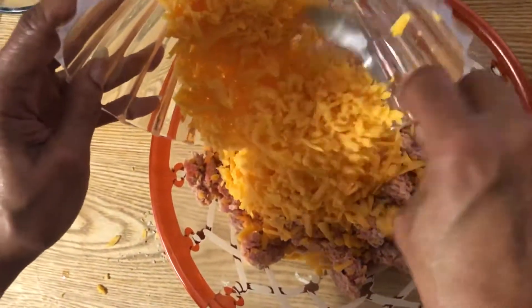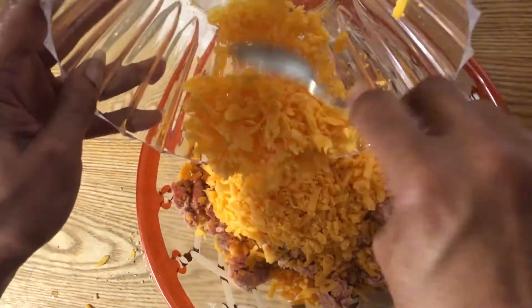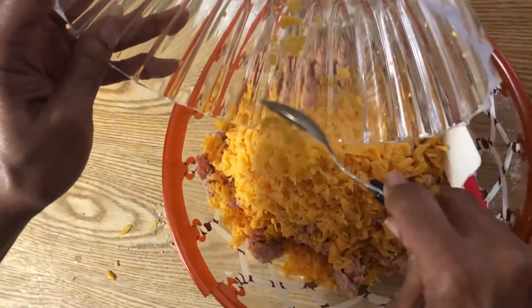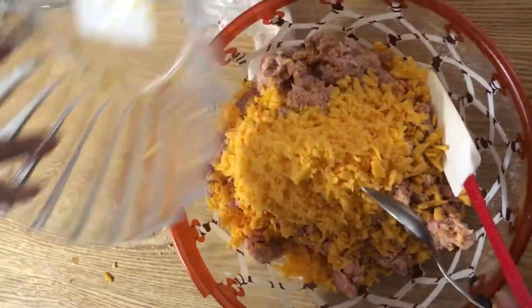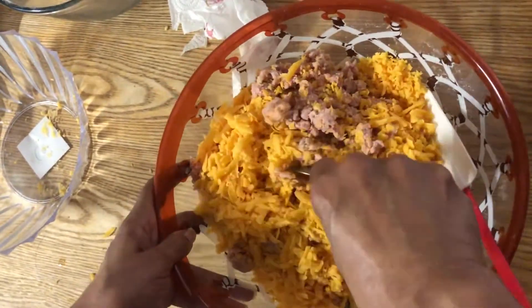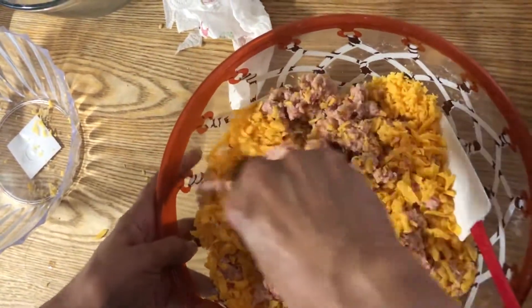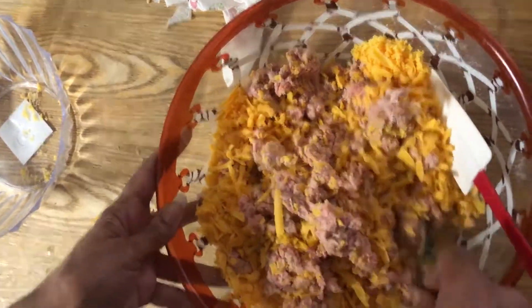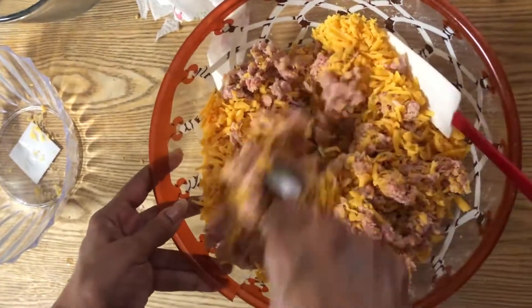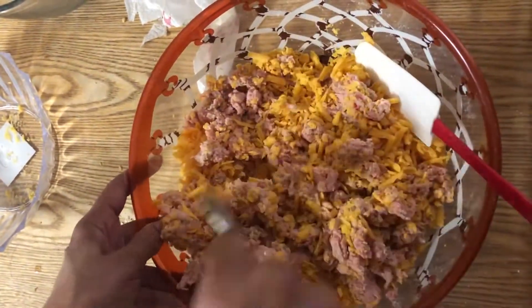If you want to use a different cheese, like parmesan cheese, you can use that — I have used that before. We usually always have sharp cheese here, that's pretty much what we buy mostly. I had this in mind to do and thought I had some parmesan cheese, but we had used it in a salad. So this sharp cheese is fine. You can use a different cheese if you like.